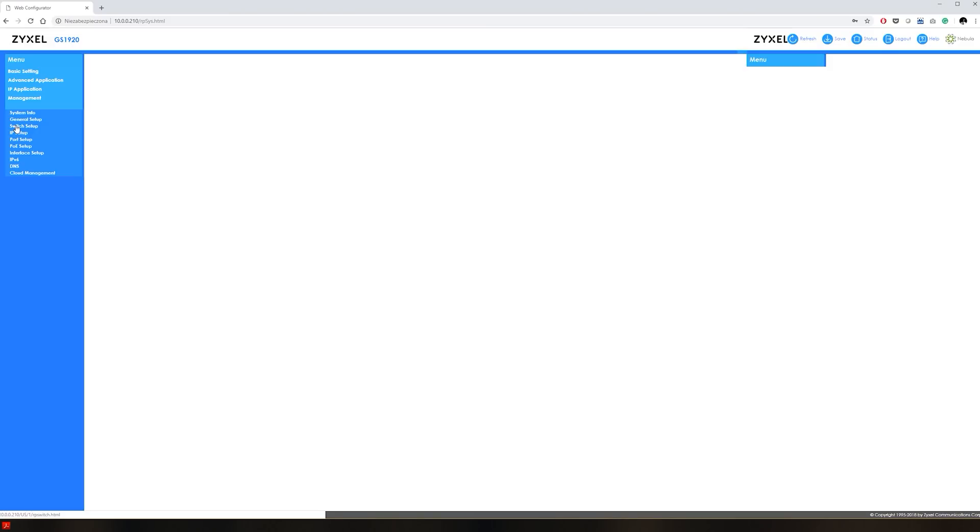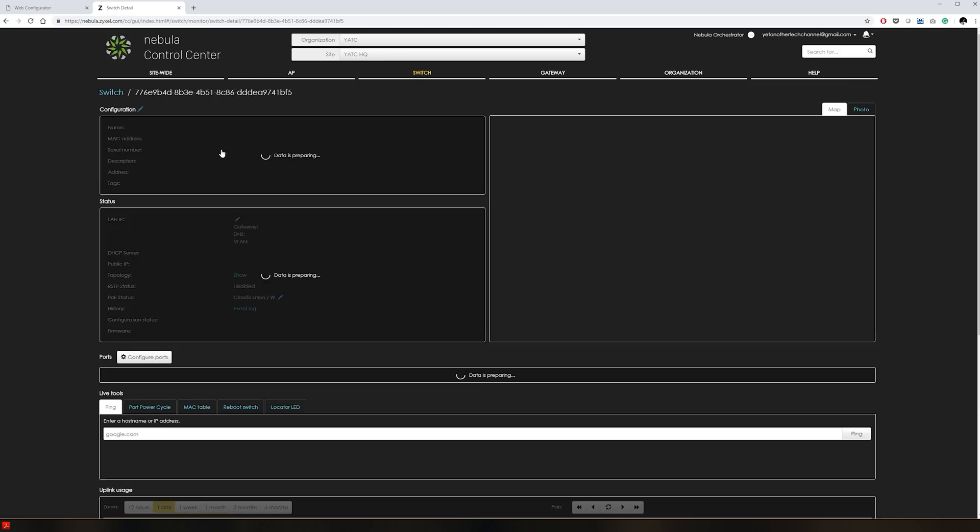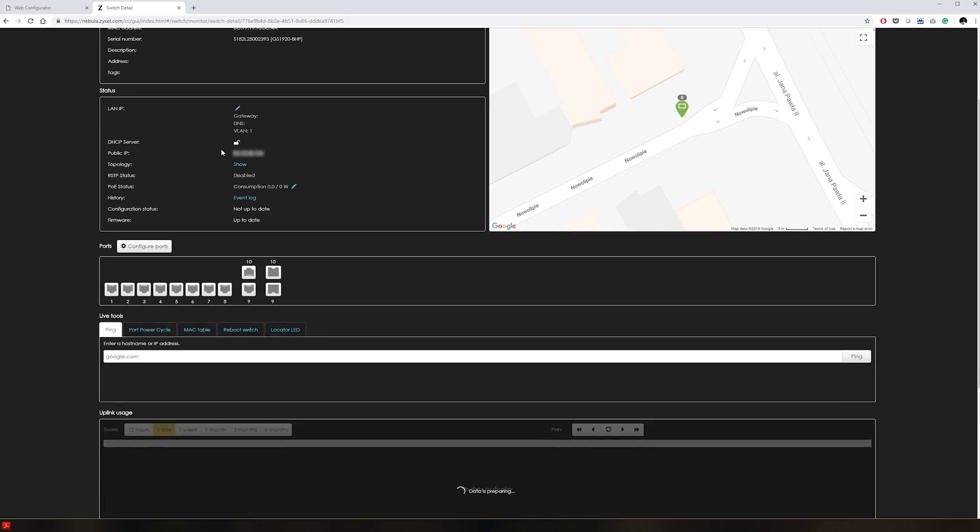When it comes to setup and management you're presented with a choice: you can either manage the switch locally or add it to your Nebula site and manage it online. Zyxel refers to this as Nebula Flex, allowing you to switch between the two management modes. So if your organization has a more traditional approach to IT, you can manage your network locally but have the option to move to online management anytime at no additional cost.